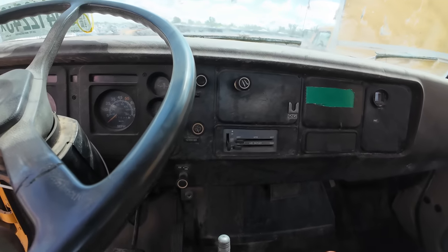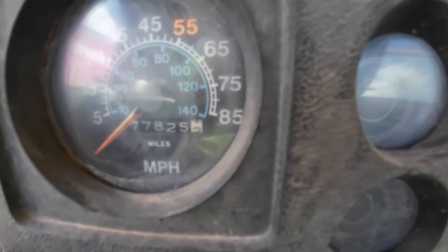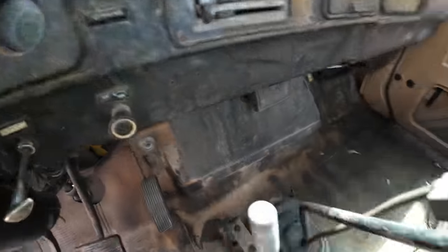The steering has a little slop, just a tad bit. It's only got 77,000 miles, and yes that is a seven-digit odometer — it reads 077,825.2.